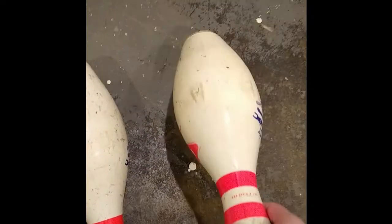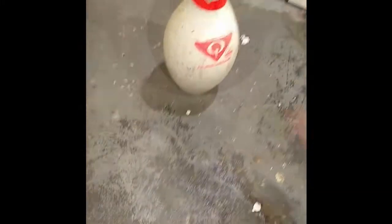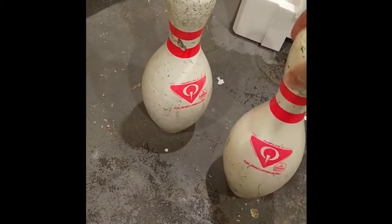Here's a good pin. Hear that nice clean ring? Here's a broken pin. Hear how it's dull? That's how you can tell that this pin is broken and this pin is not.